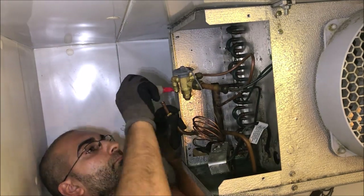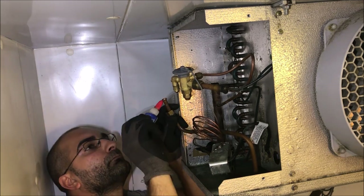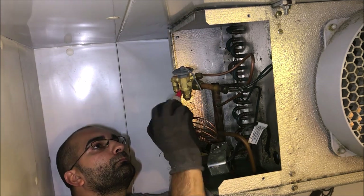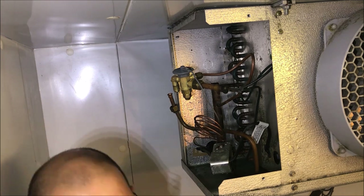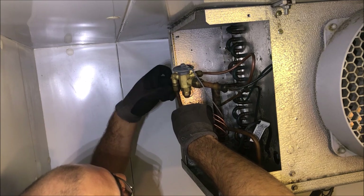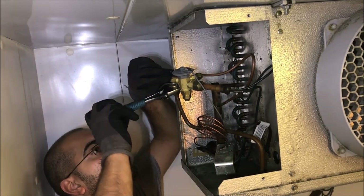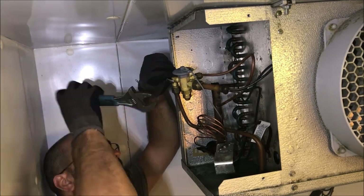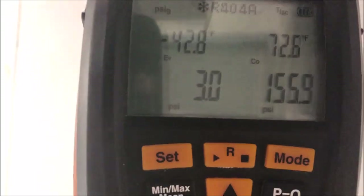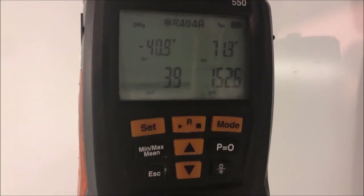I'll hit fast forward here — I'm hitting the threads and then I like to hit up underneath the flare too. We probably could have hustled this under positive pressure, but there's a lot of refrigerant in the system — probably 15 pounds. I want to be sure: it's a critical system. If this takes an extra 45 minutes, so be it.